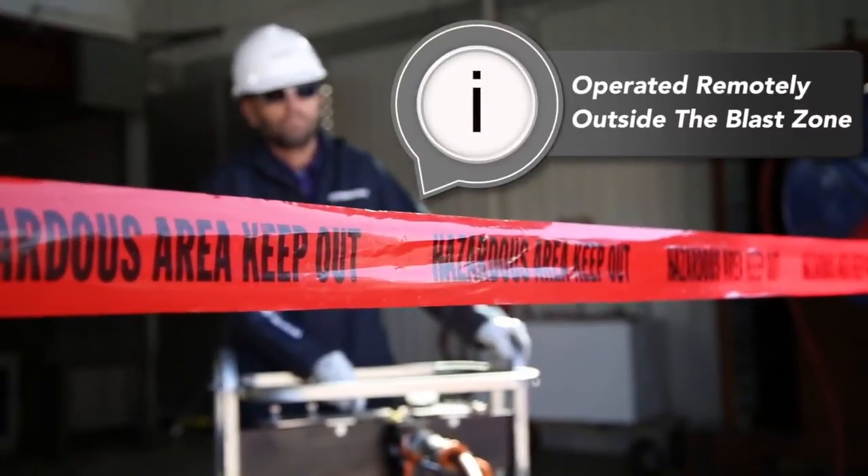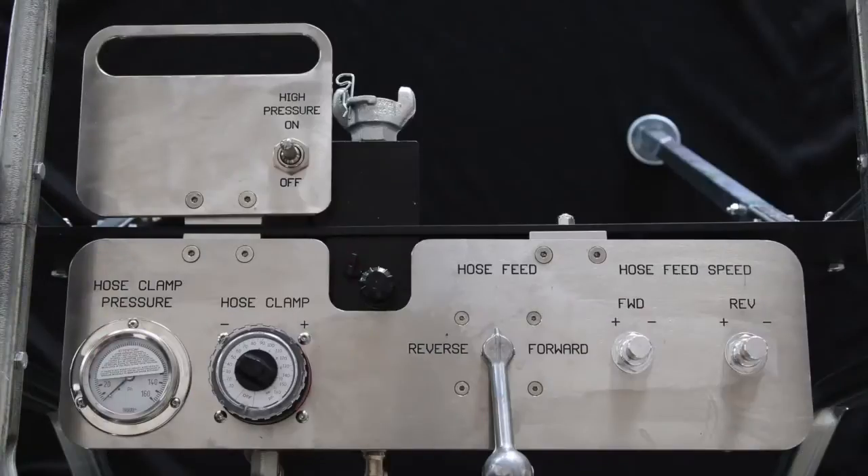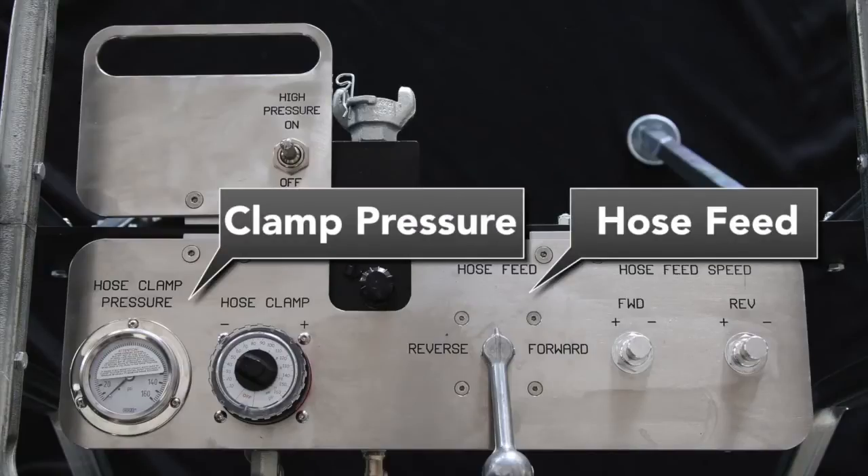The ABX 500 is operated remotely from outside the blast zone for increased safety. The control box enables the operator to manage all features of the device, including forward and reverse hose feed, clamp pressure, and the dump valve.